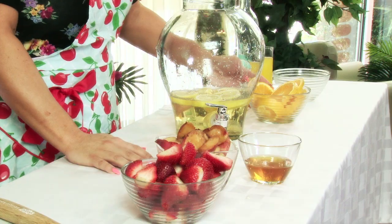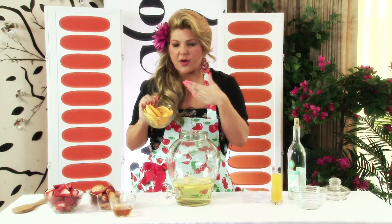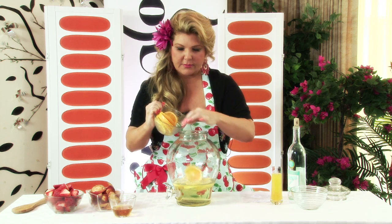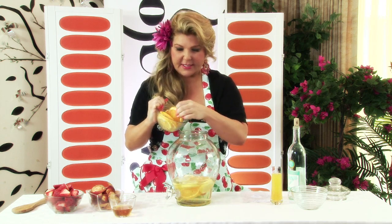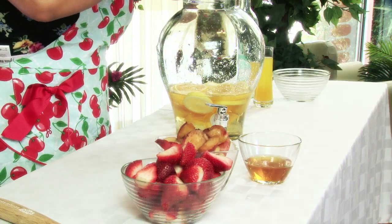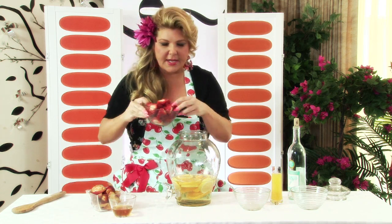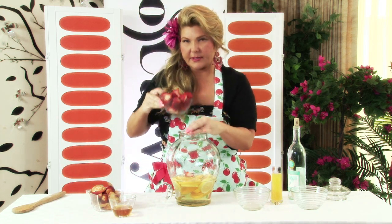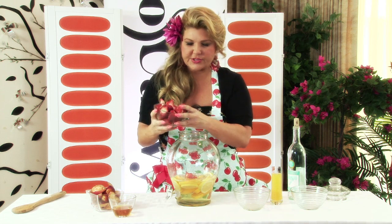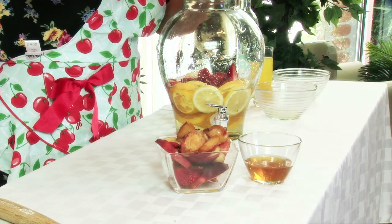Now we're going to add a little bit more color — we have one orange sliced up. Look at how amazingly colorful this is starting to look! Throw those oranges in. We've also got two cups of strawberries. Strawberries are in season right now — is there nothing better than the smell of fresh strawberries? This is starting to look like fruit art!